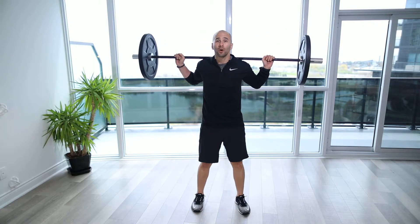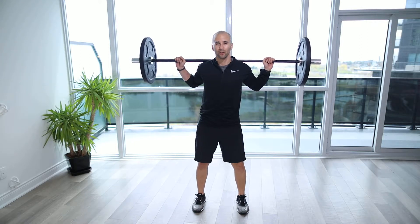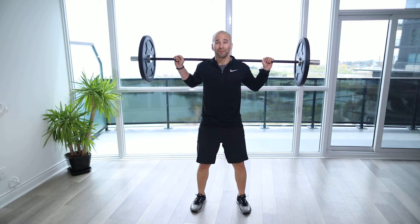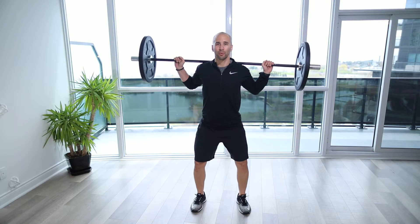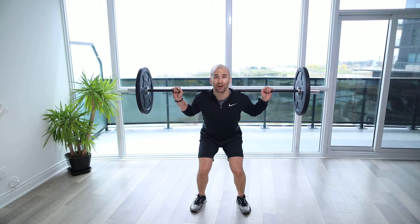We're going to assume a position with the feet shoulder width apart. Get comfortable with the feet into a position where you feel okay through the hips. You might open up slightly. The key here is make sure that we drive our knees out, and we're past the second toe, and we're not collapsing in.